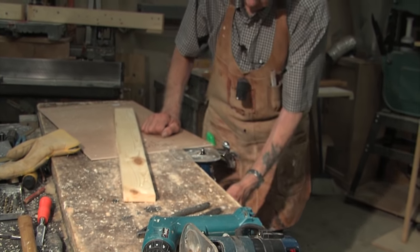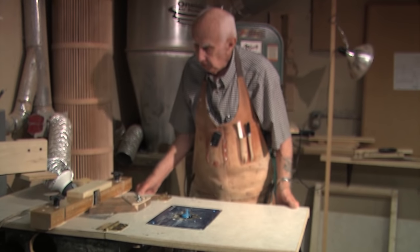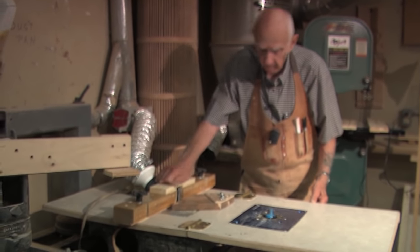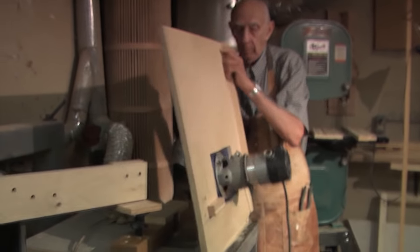Now I'm going to show you my homemade router table. I actually have a double router table. I have a three-horsepower router here and a smaller one here. When I'm not using it I can just tip it up like this, out of the way.